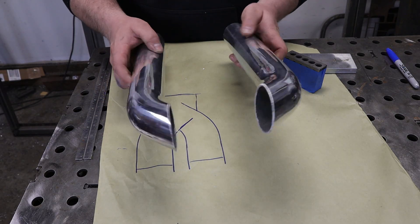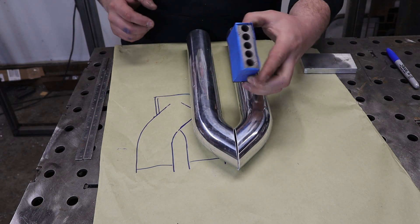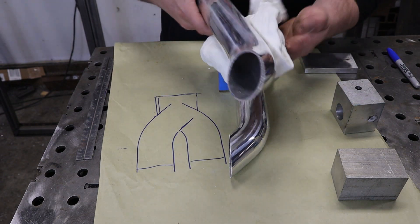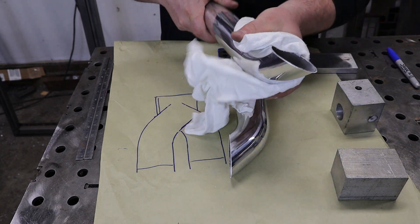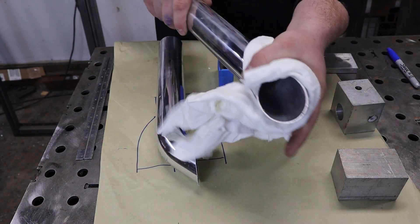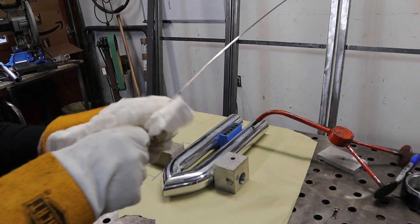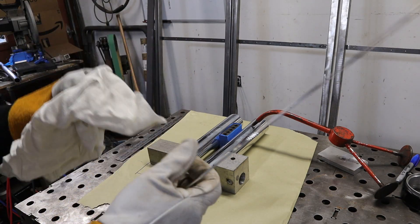Once we got our fit-up done and our two little smokestacks here, I'm gonna take a 1-2-3 block and wrap some tape around it so we don't scratch our tubes. We can set that on there so we know we are maintaining our one-inch gap all the way back. About 65% of welding is good preparation — so we're gonna take and clean all of our sharpie marks off because those could contaminate our weld, and clean any oils from my hands off of it. Along with cleaning your material, always clean your rod off. It's never clean even if it's been in a container — as you can see there's still crud on it.